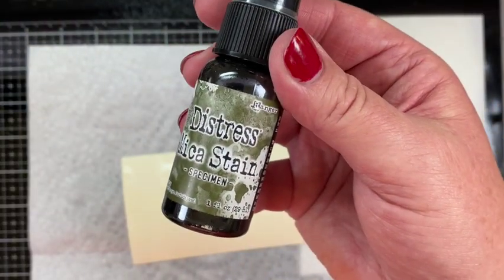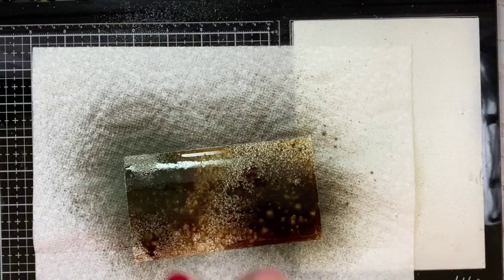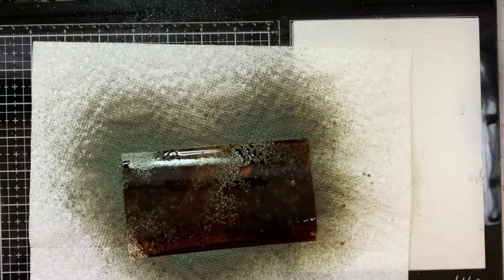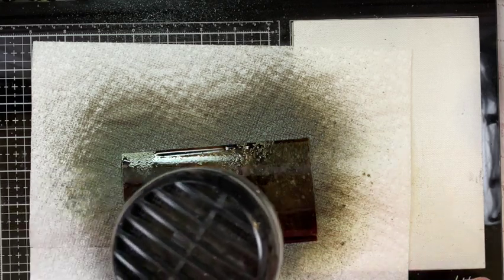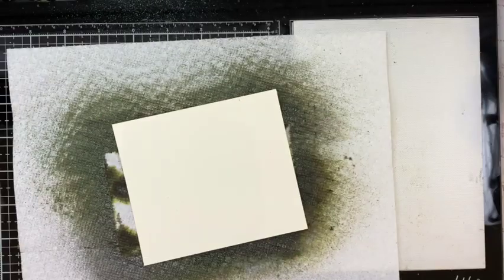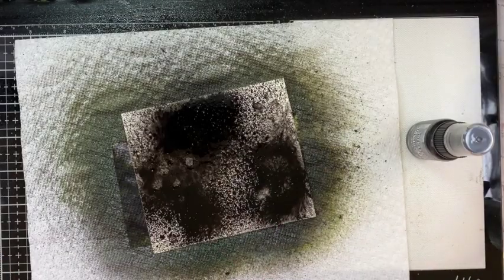I got another piece of Distress Mixed Media Heavy Stock and am spraying it with some Specimen Distress Mica Stain, adding a little bit of Empty Tomb Distress Mica Stain straight to the paper after spraying it with water first, then dried it. I got another piece and did this one with Empty Tomb and Black Soot Distress Spray Stain.